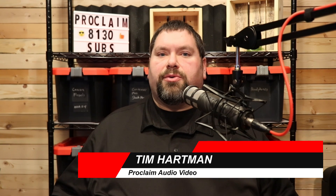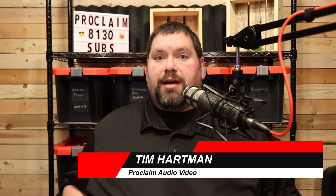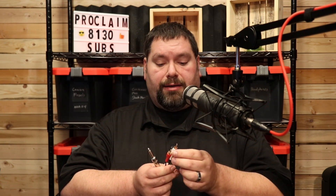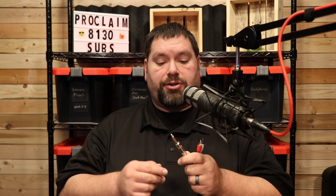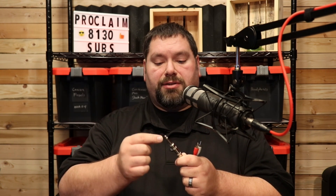To understand what's going on and why we shouldn't do this, we need to understand the difference between balanced and unbalanced connections. Here I have two types of unbalanced connection, which are RCA — it has one pin for the signal and then a ground sleeve — and the TS connection, like you might use for a guitar, where it has a tip and a sleeve: audio signal and then ground sleeve. Those are both unbalanced.